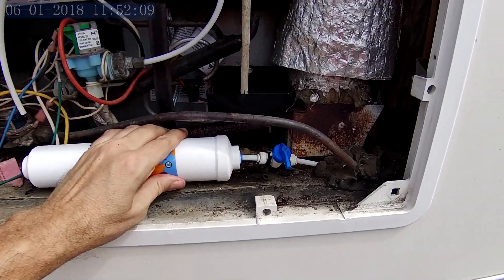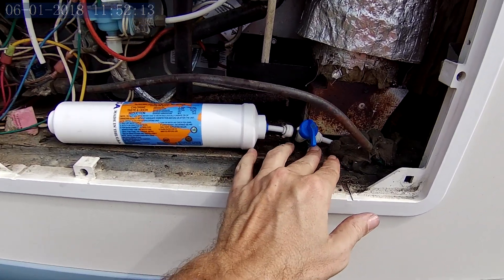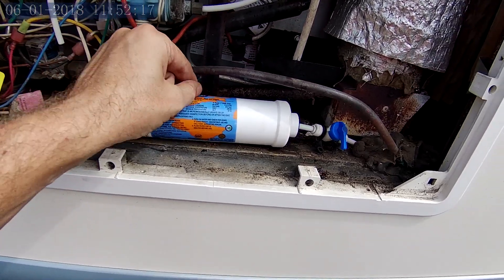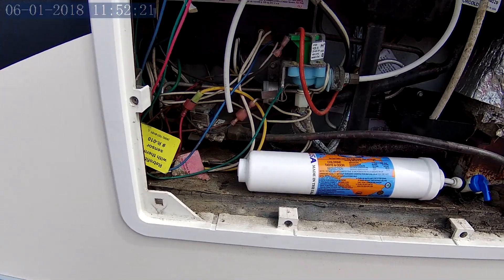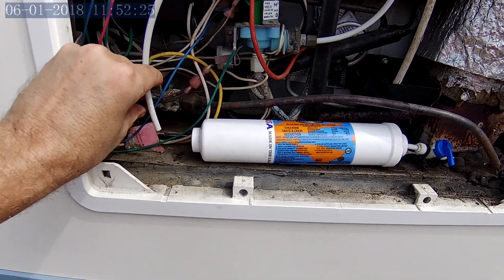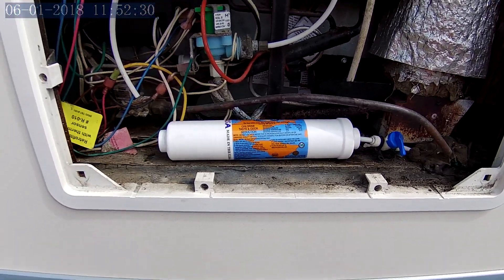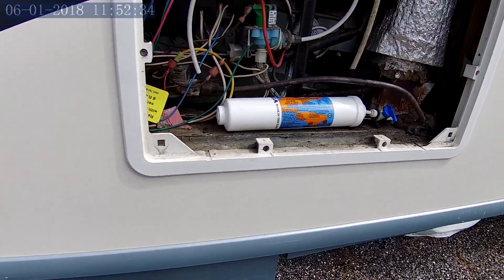We've got our little piece put together here. I'll probably tighten that valve back down. What you really should do is get about five gallons of flow through this before you actually hook it to the system. So before I hook this end back up — I think that piece will be long enough, yeah it will — I'm going to turn my water pump on and flush that filter out.